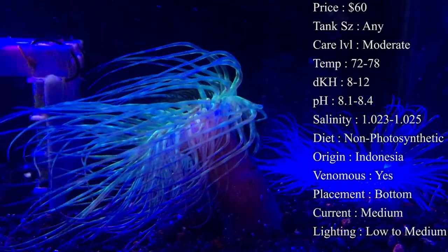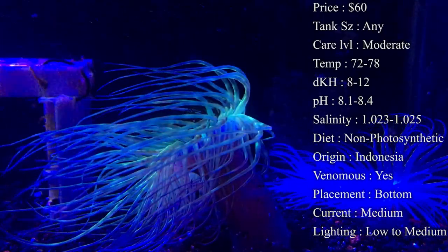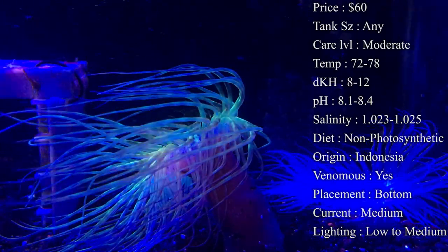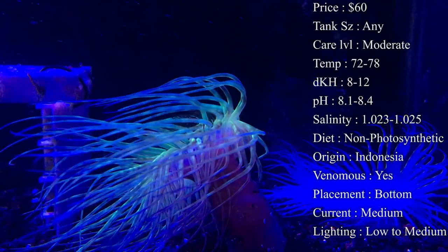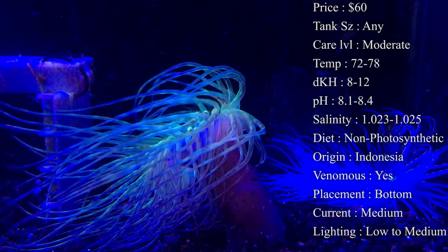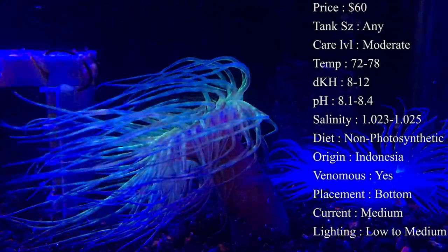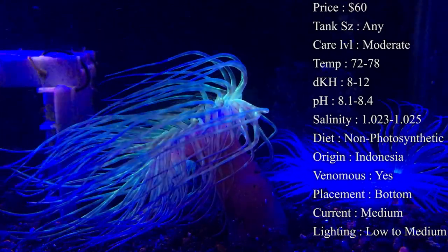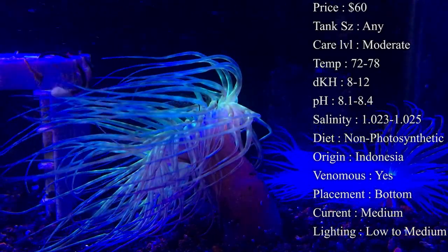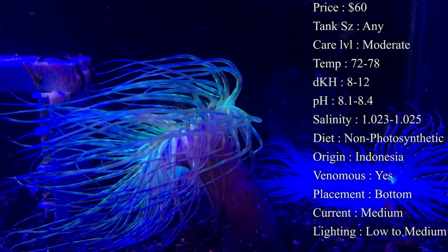They are a non-photosynthetic coral, so they definitely need to be fed. Feeding is definitely recommended — I always like to spot feed them. Pieces of shrimp are always a really good option. If you want to get shrimp from the grocery store, just make sure to get raw frozen shrimp — nothing special, no spices or anything crazy. You can put these right by its mouth with a little skewer and it'll grab onto it, or just shake it off right above him and let it fall onto him.